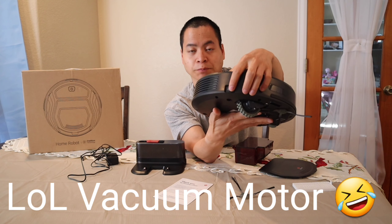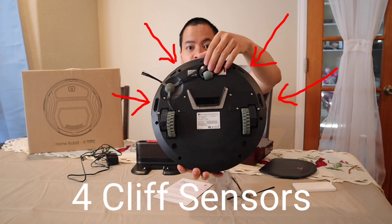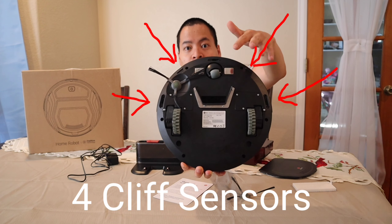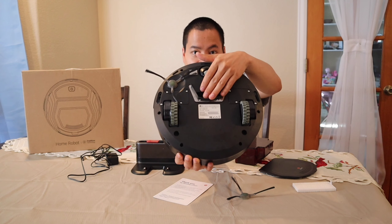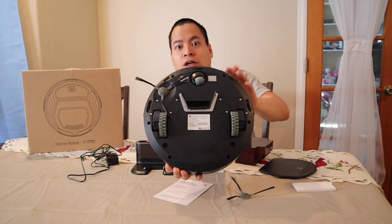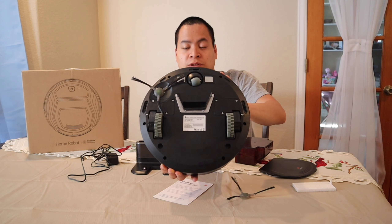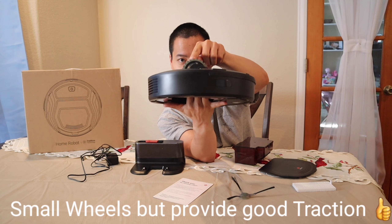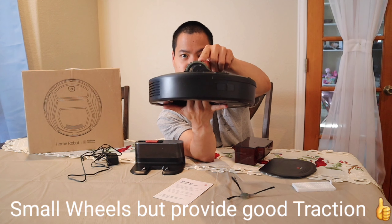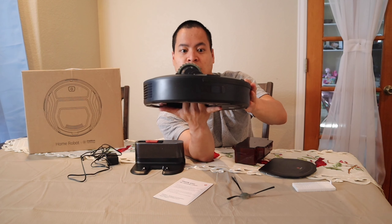There's a physical power switch, and underneath the robot — the common affair. You got your front wheel caster right here, your charging contact. Also you have the single side brush and the suction-only port. This is designed for smooth surfaces, and you can technically use it on low-profile carpet as well to pick up fine dust and debris. Lastly, you got these adjustable wheels, and due to the size of the robot, these wheels are actually quite small.